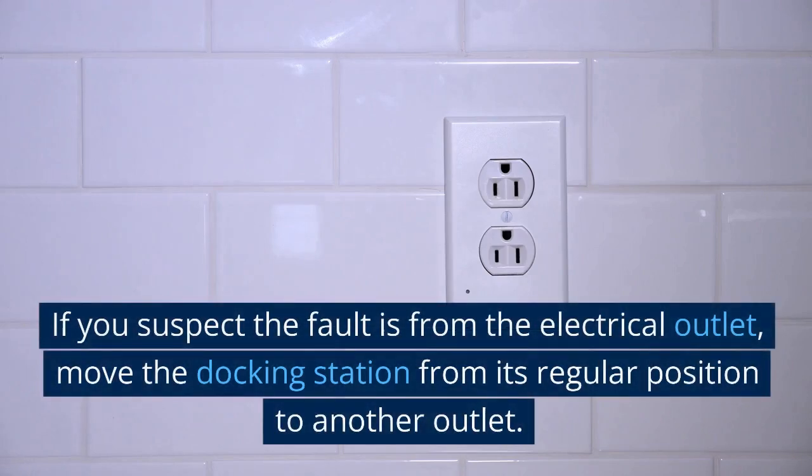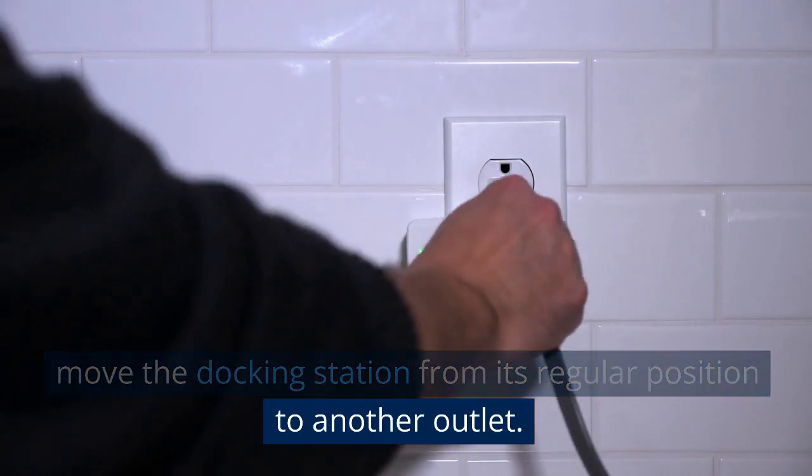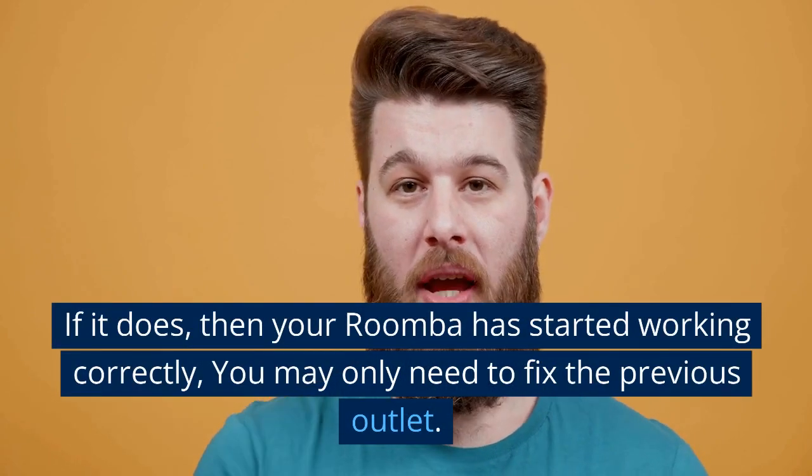If you suspect the fault is from the electrical outlet, move the docking station from its regular position to another outlet. Connect the charging cable securely and confirm if it indicates a green light. If it does, then your Roomba has started working correctly and you may only need to fix the previous outlet.